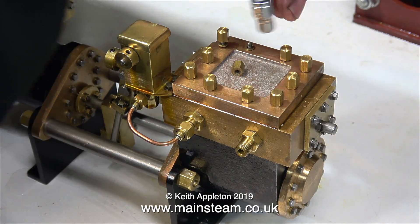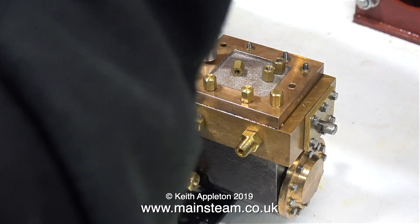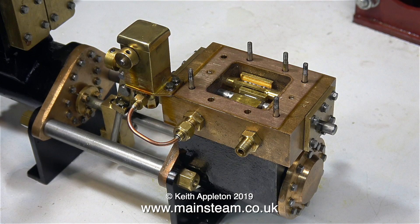So this time I'm going to fix it. First of all I'm removing all of the brass nuts and washers so I can get the steam chest cover off. This is the third time I've done this, so it's a bit of a deja vu, but this time I'm going to do it properly.